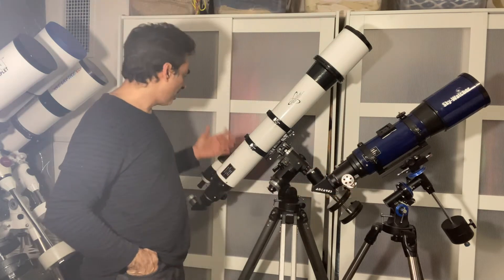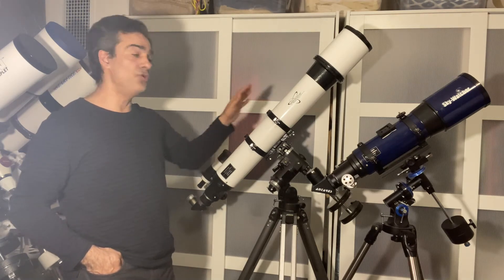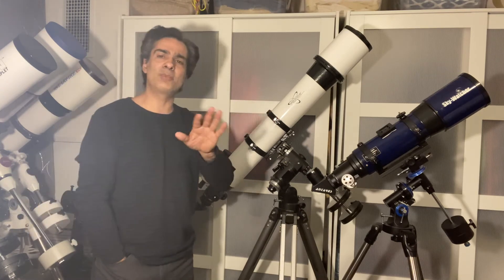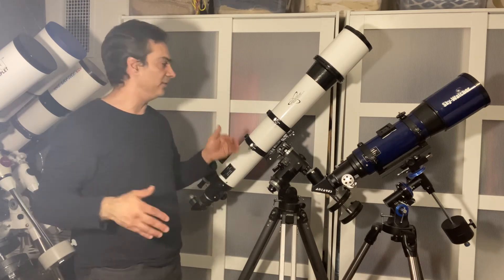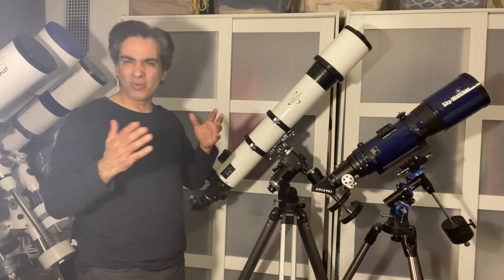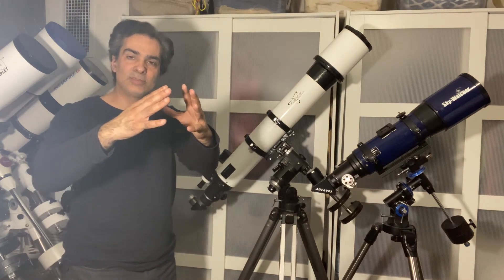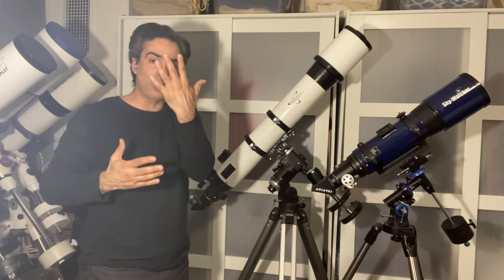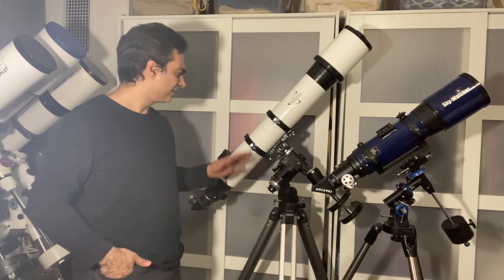This F8 would be a little bit better — it can get you semi low powers, not as low as the F5 for sure, but it can still do most things. For the objects I mentioned in space, it might be able to handle about 98% of everything out there. There are only maybe up to five items it won't be able to capture, because with the really big stuff you have to be further out to see the full thing — if you're too close, you're not going to be able to fit it in the field of view.